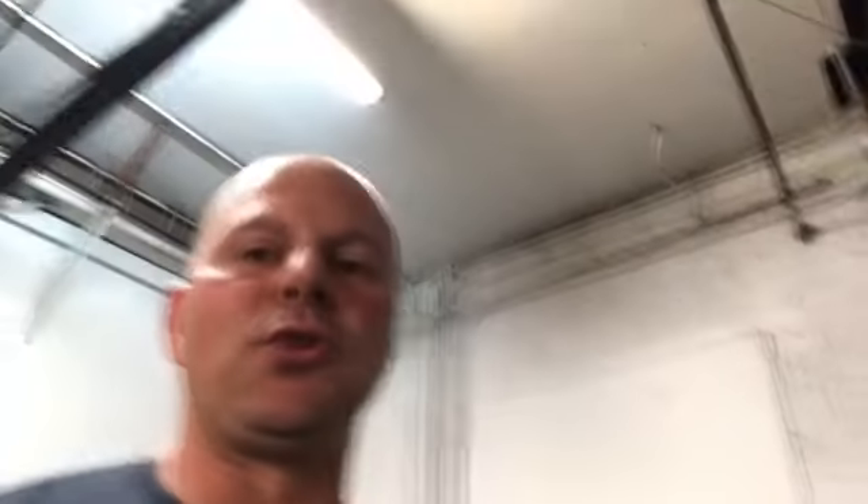Band pull-aparts, face pulls. When I do band pull-aparts, once I'm warmed up, I don't just use the mini band — I use the light band. I don't recommend that unless you know you're strong enough, because the shoulder is a fragile area, so you don't want to try to kill the pull-aparts.